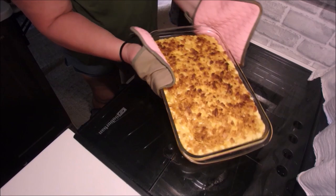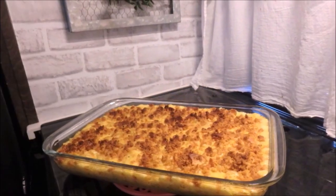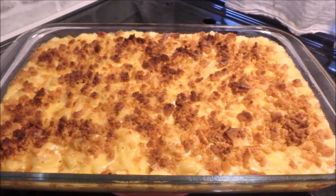Here she comes — absolutely delicious! We ate on it for a couple of days. We had it with some fried chicken, which is coming up next. I hope you give it a try!